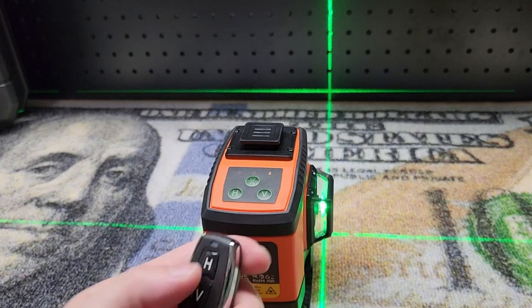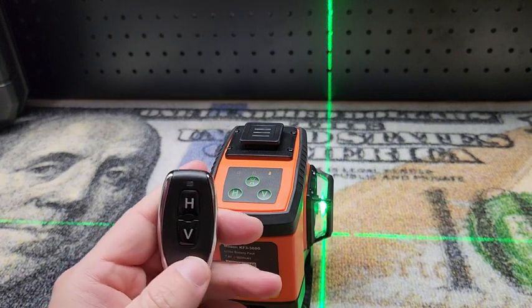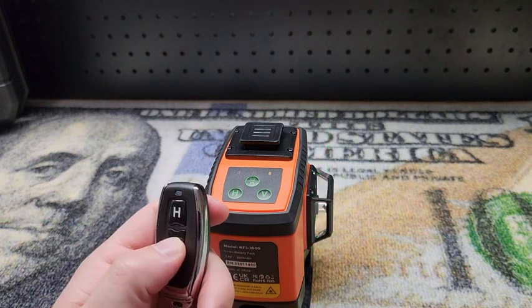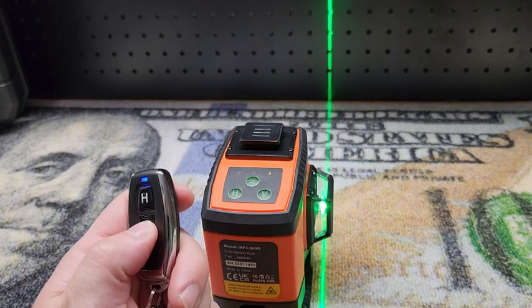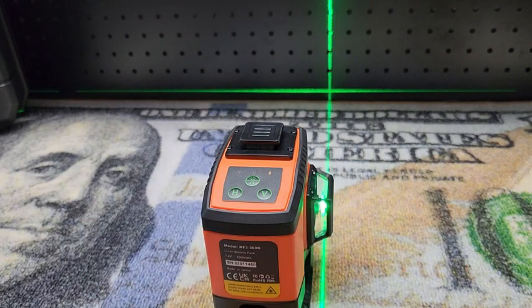First the remote control — we can turn off that horizontal line, and we can also change the vertical lines. So really handy to have around. Let's get all our lines back on.